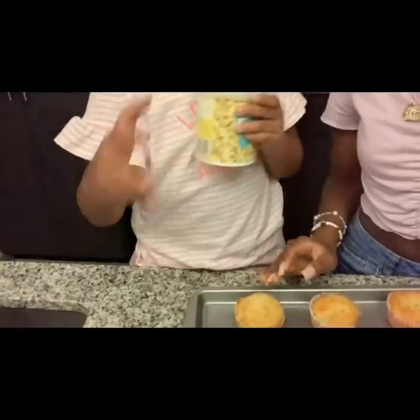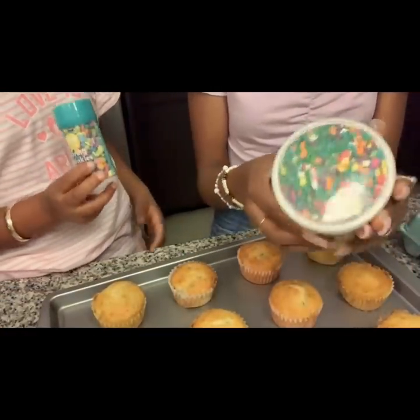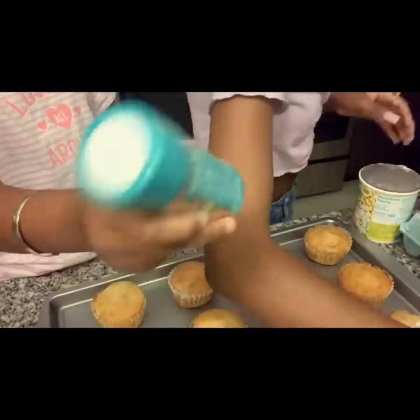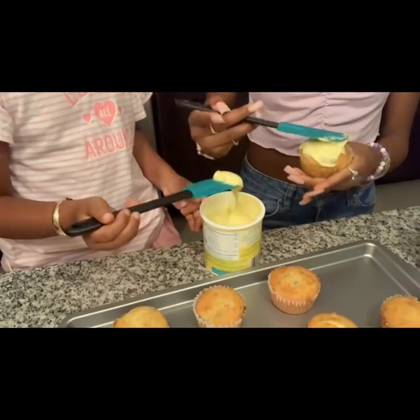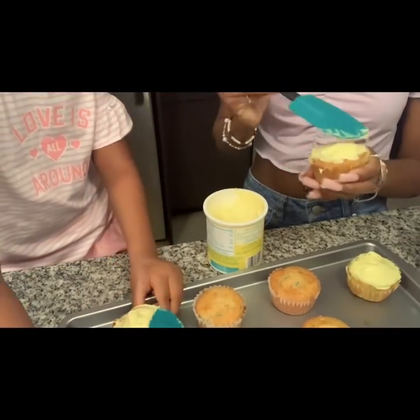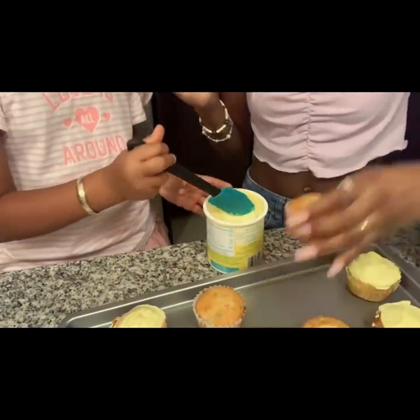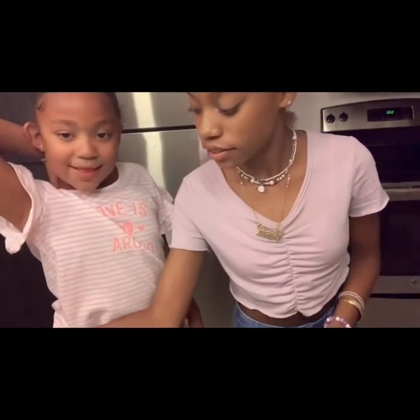Now we're going to decorate our cupcakes, so we put the camera down. We have our sprinkles and our confetti. We're going to get a spoon. I don't like a lot of frosting, so we'll just do it. Okay, so we're done decorating the cupcakes.